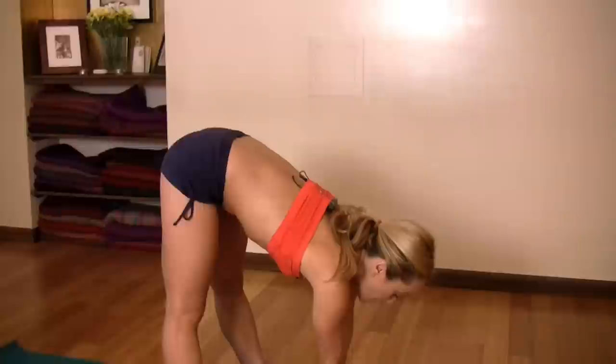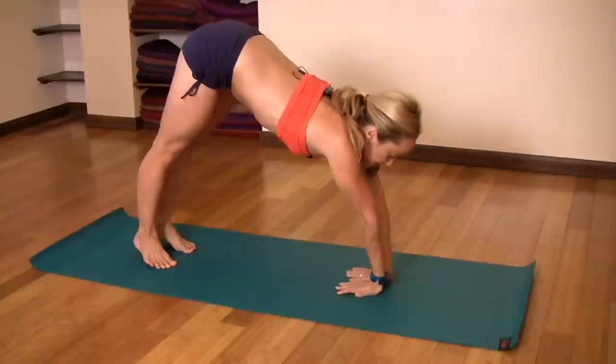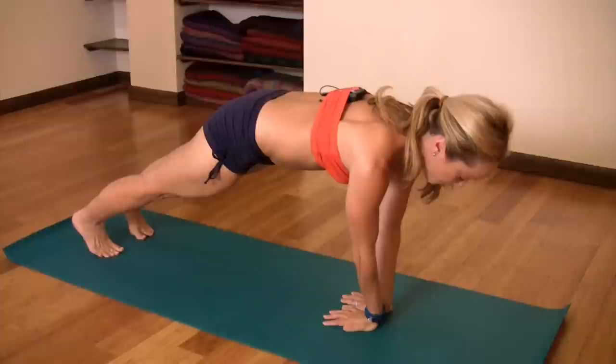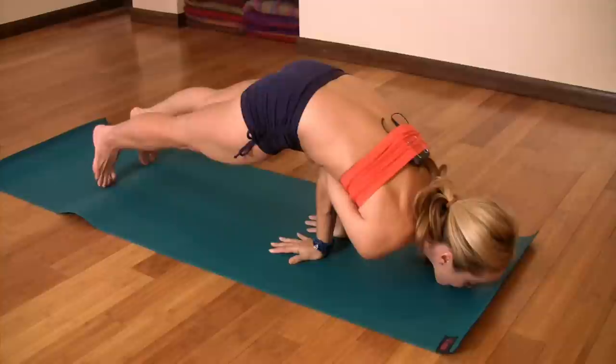So let's take a look at how to get into Mayurasana. Traditionally we would be coming from here, look up, and then jump back. Entering the posture from here, we want to lean forward. If you're female, you're going to need to open your elbows a little and put your chest in the front of your arms — there's just no getting around that.